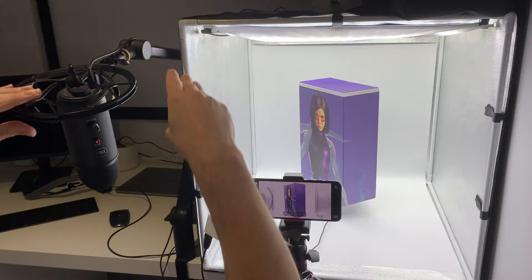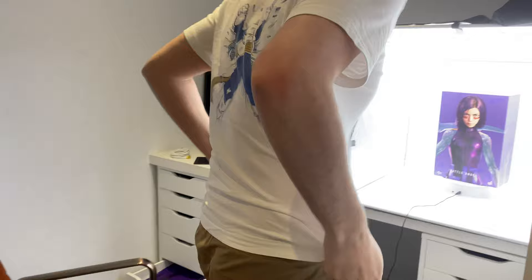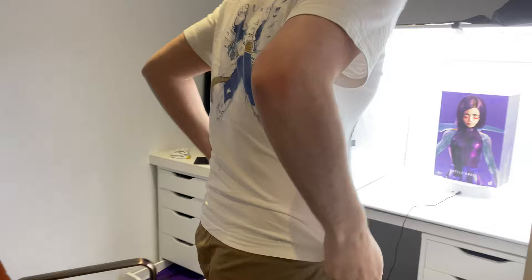Can we go over the equipment you have here? Your light box is from PULUZ — P-U-L-U-Z. So many people are asking who the light box is from. PULUZ is the brand. The size is about 60 centimeters cubed.